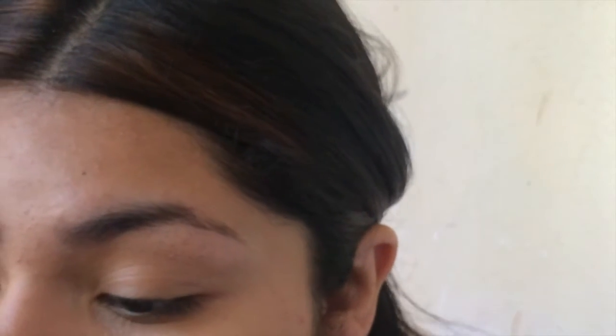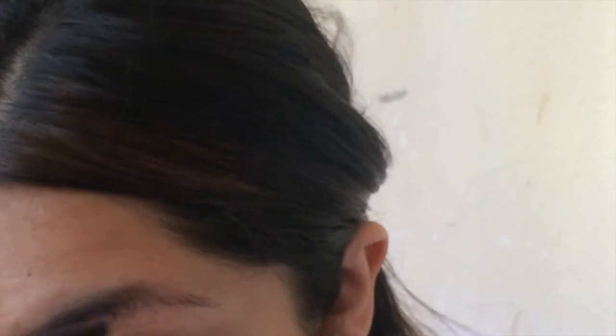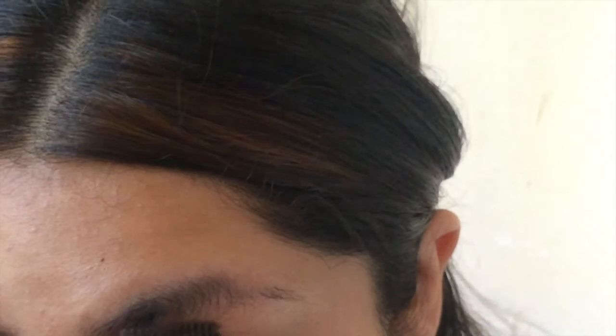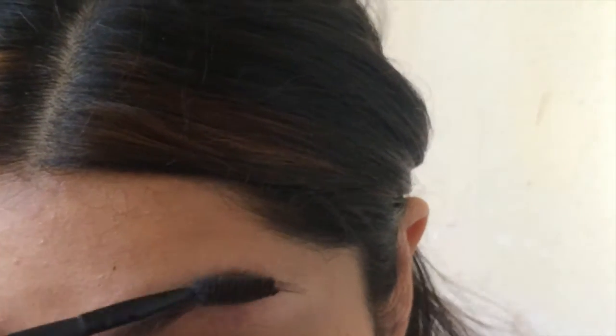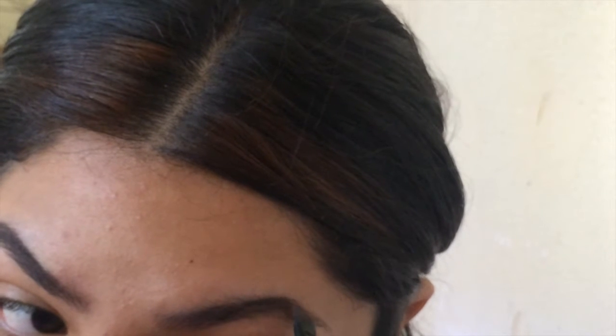I'm going to talk through this one now because this side was a little bit more messed up and I'm going to show you guys how I fixed that up. I have like this little dent in here where I have no hair whatsoever. So what I like to do is brush it out so it looks like I have a little bit of hair, and I make like an arch so they look kind of alike.